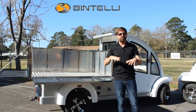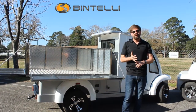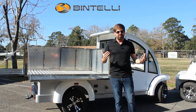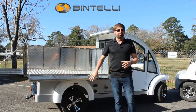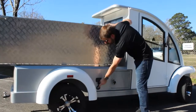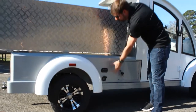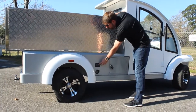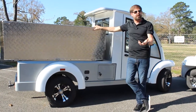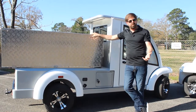All Bintelli vehicles are built here in Charleston, South Carolina, and we use name brand components. The batteries are Trojan batteries, we have Curtis controllers in all of our vehicles, and we're using Eagle onboard smart chargers. You have a charging port right here on the side of the vehicle — all you have to do is connect your extension cord. The charger is built into the vehicle and you'll see the charging display there. You don't have to bring this vehicle to a specific location to charge it — it's already built in, just plug it in wherever you're at.